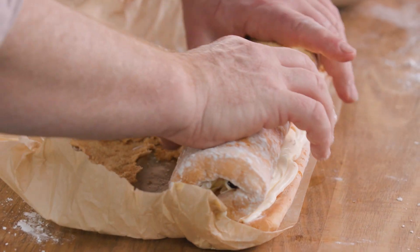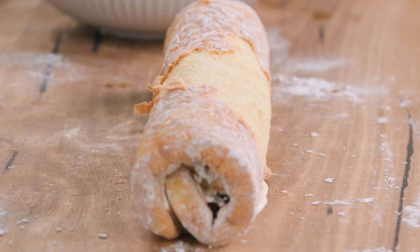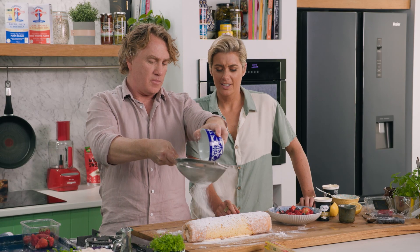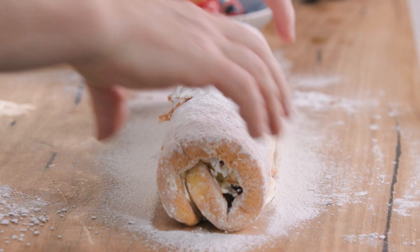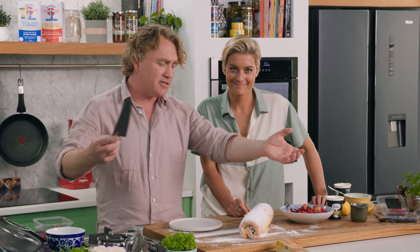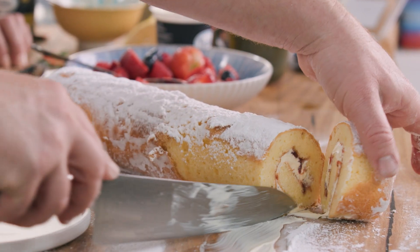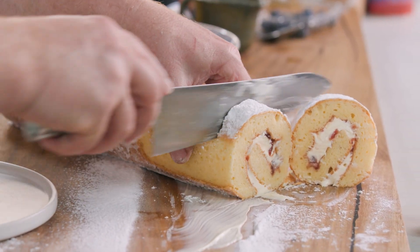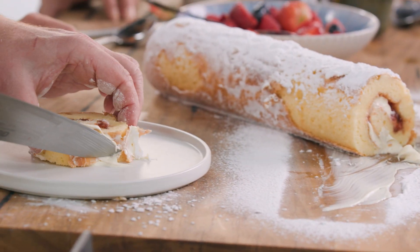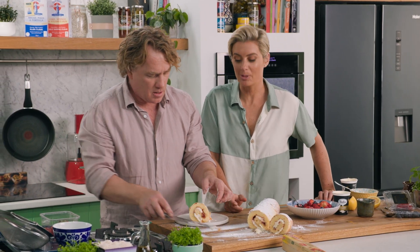Now it makes it really easy to just roll it straight off there. A little bit of the outer layer may stick to the baking paper — don't worry about that, because we know how to fix that. Just shake it all over the top. Turn it on its side here like that — bit of cream, bit of mess, a bit of everything all over it — but that's what dessert is all about. I'll slice this in half so you can see how gorgeous and delicious it is, and we'll make a nice fancy dessert.